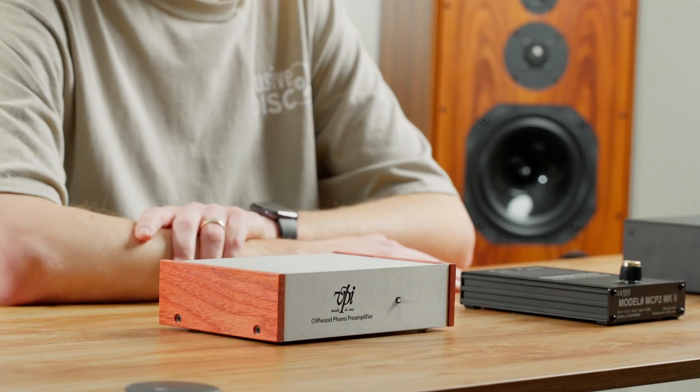A cartridge has a recommended loading value. Moving magnet cartridges typically load at 47k ohms, and moving coil cartridges will usually load between 10 ohms and a thousand — sometimes up to 5,000 ohms as we'll see with the SoundSmith. If you don't have the right ohm setting, which is resistive loading, your cartridge will not sound as good as it could. The VPI Cliffwood has very good dynamic sound. The VPI player turntable has the same integrated Phono Stage electronics as the Cliffwood. It's a very good unit, hand-built in the USA, and a really good entry point into the audiophile market.